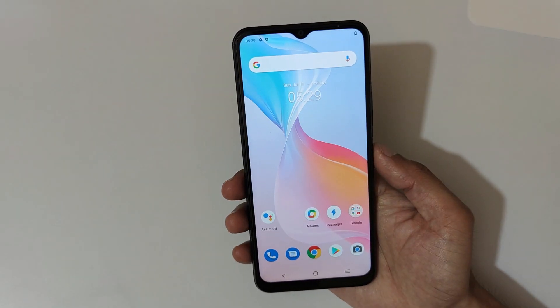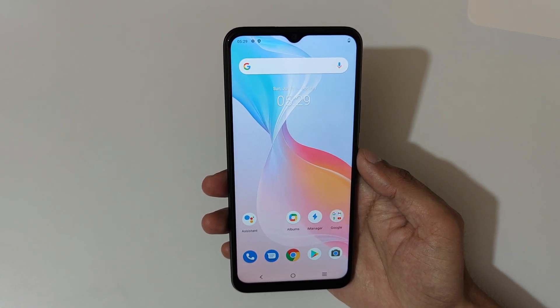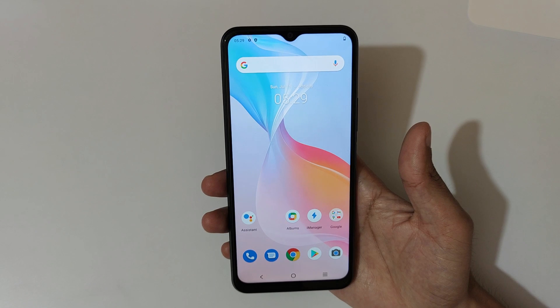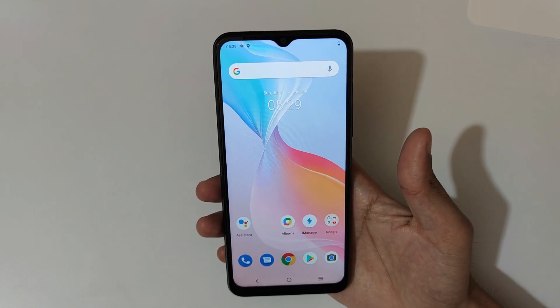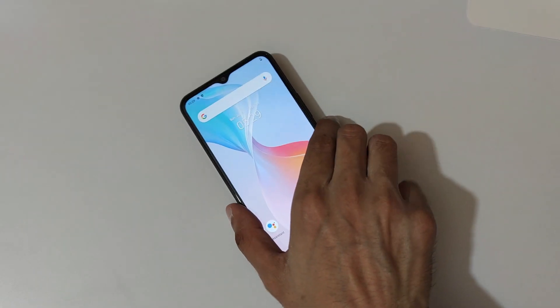So guys, this is the unboxing of the Vivo Y21 smartphone. Thanks for watching. If you have any particular questions about this device, let me know in the comment section below. Please like, share, subscribe, and click on the bell icon for the latest updates.